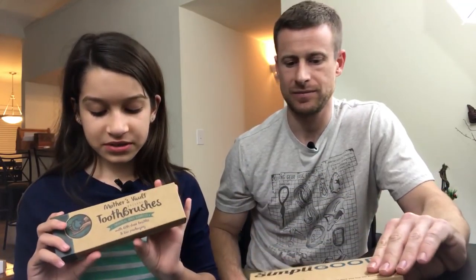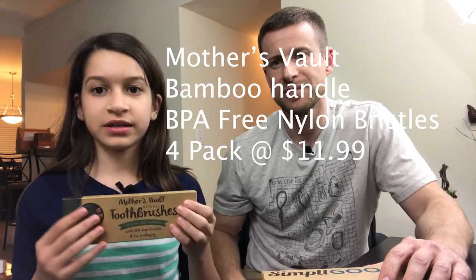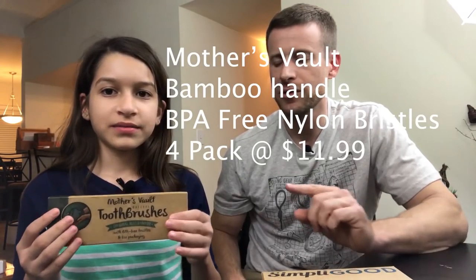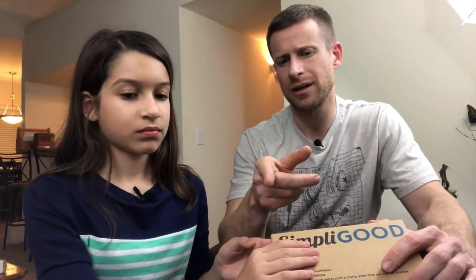The first one is a bamboo toothbrush with a wooden handle. The bristles on that one are BPA-free, but not plant-based. The bamboo handle ones were $11.99 and you get four toothbrushes in the pack.